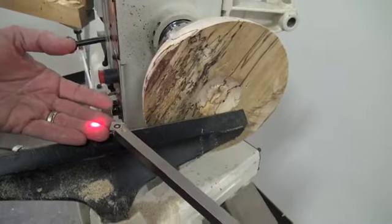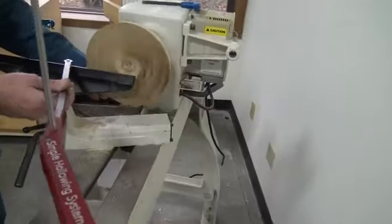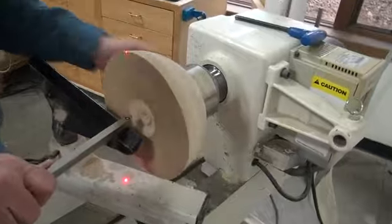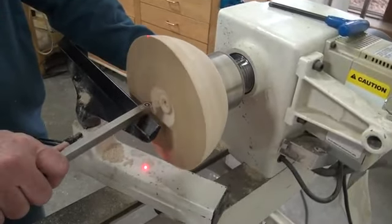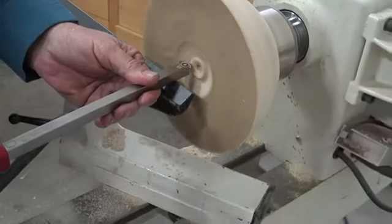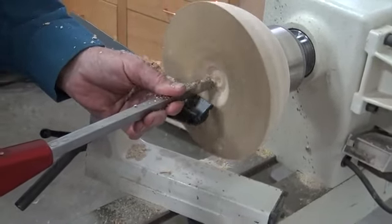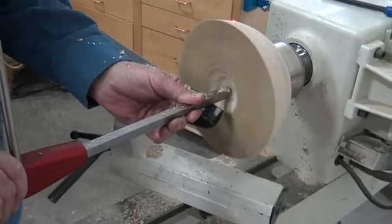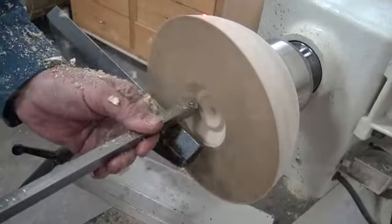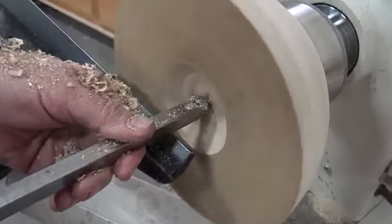We'll do this first and then we'll switch to the simple turner and hollower. We're going to run the speed up to about a couple thousand here. You can see I have this set right on the center line — you can really see that clearly when I get to the middle because it's right in the middle there.